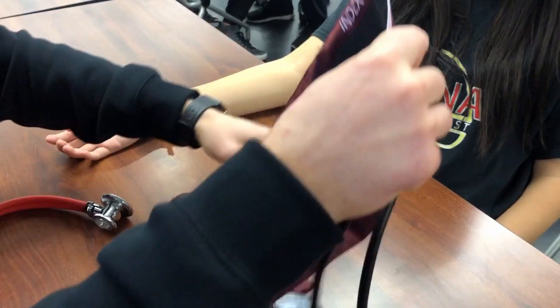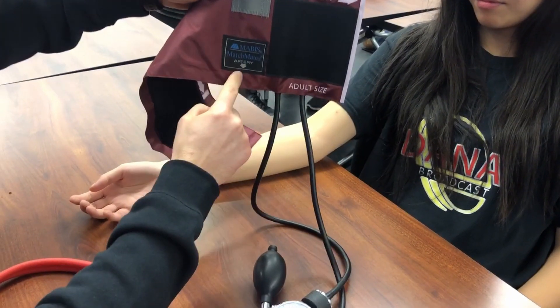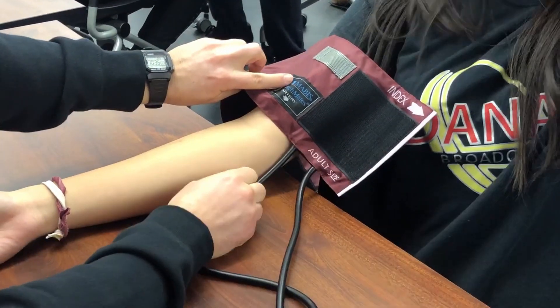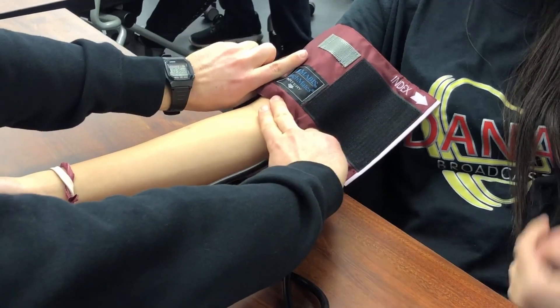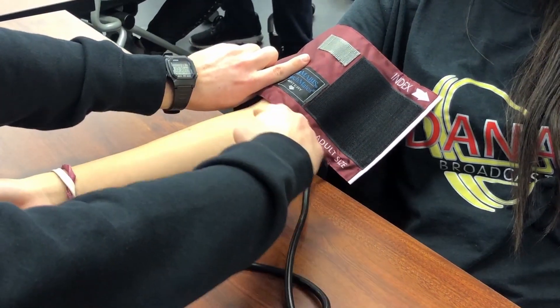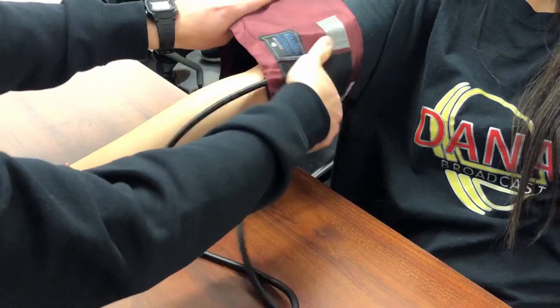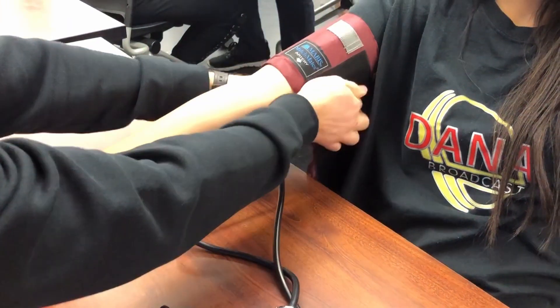Take the blood pressure cuff and notice how it says 'artery' with the arrow right there — you want to match that up with where you felt the pulse. It needs to be at least two fingers above the crease in the elbow. Lift your arm up and put the blood pressure cuff around.